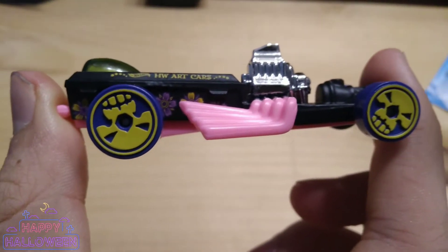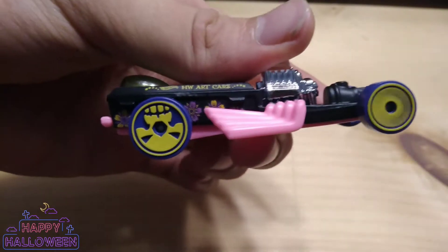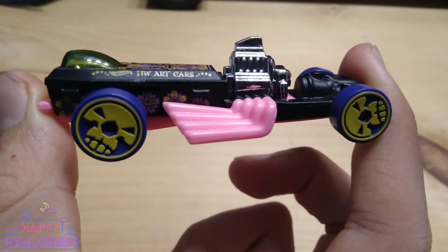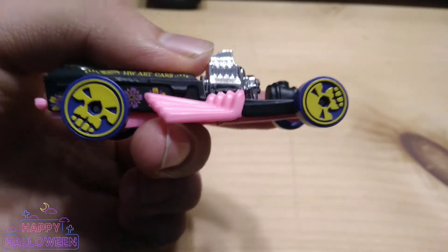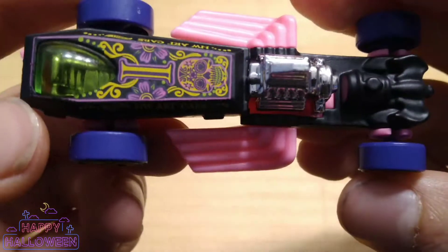Got the Skull Wheels — that's what I really like about this casting. The Skull Wheels on this Rigger Motor. As you can see, those spin really well. I'll give you a nice look at that right there. Got purple Skull Wheels and yellow skulls on it, and we got a pink base.